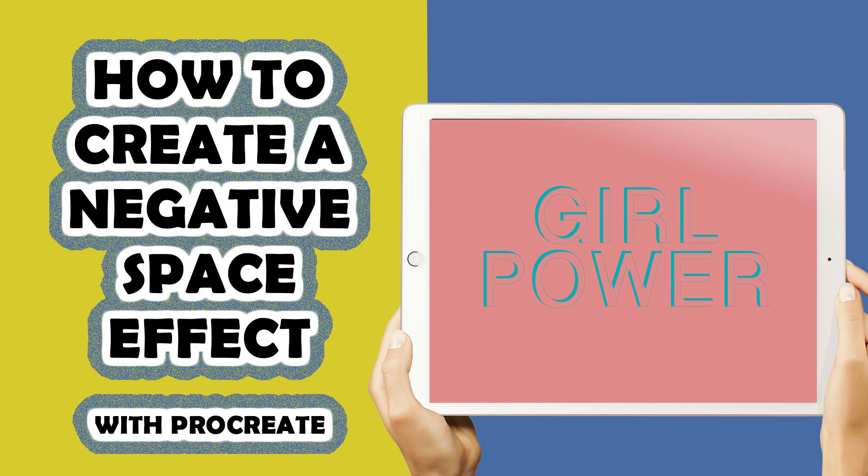Hello and welcome to another Tuesday tutorial. My name is Stephanie and I'm the creative behind My Prints Collection. Today's tutorial we are gonna create this awesome negative space effect on your lettering. If you like this kind of videos and tutorials, make sure to hit that subscribe button, because I will be posting a brand new tutorial every Tuesday.